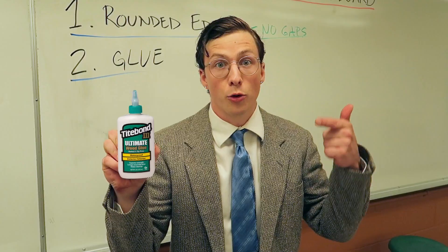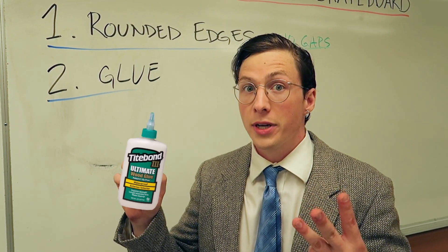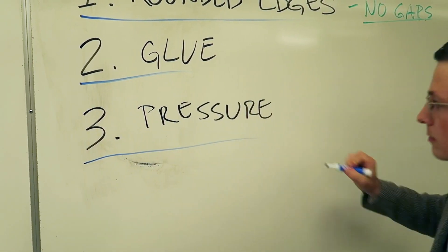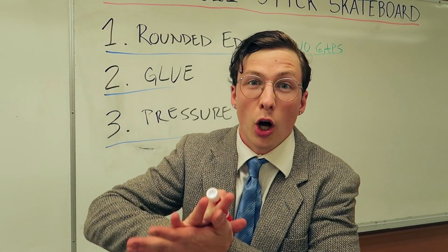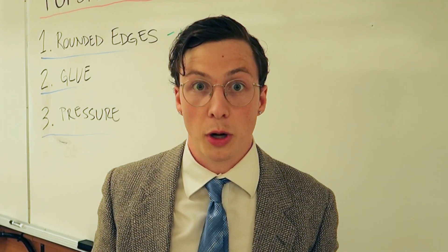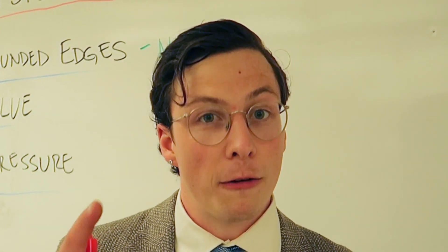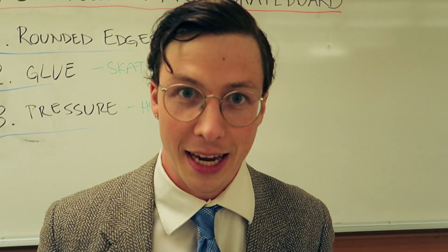Number two is glue — pick the right glue. The problem with normal wood glue is that it dries too fast. Skate glue dries in about three hours, so you have time to build the entire skateboard. Step three: pressure. Back when I built a bridge out of popsicle sticks, we used a hydraulic press to squish all the sticks together and it made an incredibly strong beam. I don't have access to a hydraulic press anymore, but I'll figure that out later. If you follow these steps, you too can have a very strong popsicle stick skateboard.